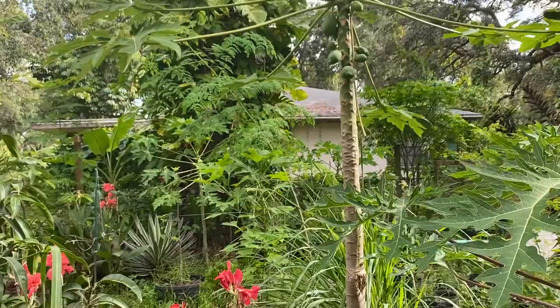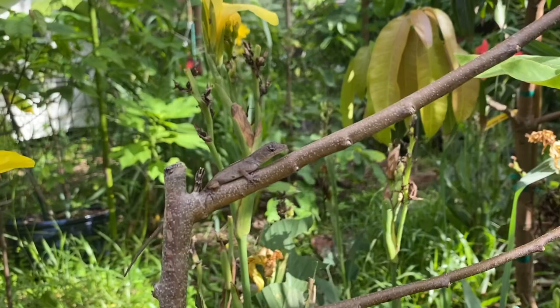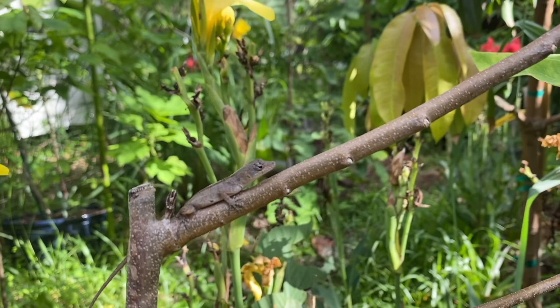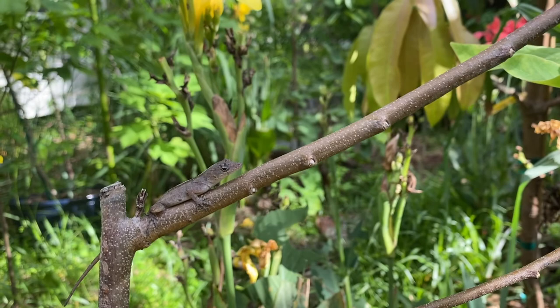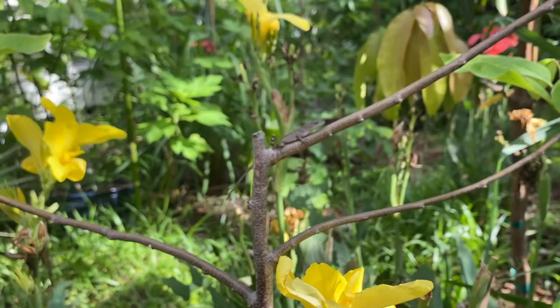Oh look at this — this is a lizard. We have these all over in Florida. If you ever come to Florida or if you're from Florida, you would know that these lizards are everywhere. I believe they're actually called anoles, but we just call them lizards. This lizard is actually chilling on the Lisa Atemoya.